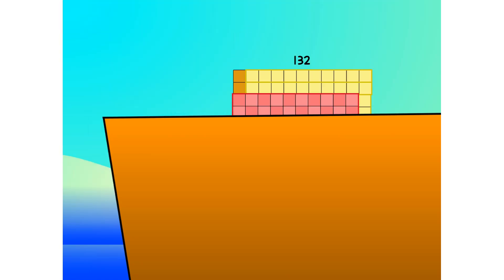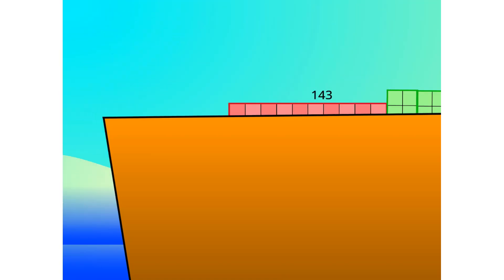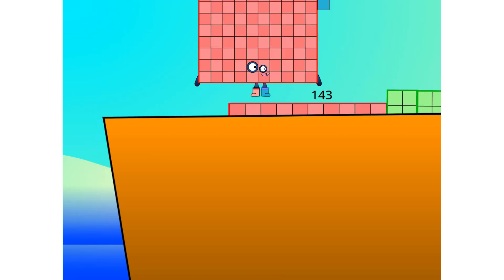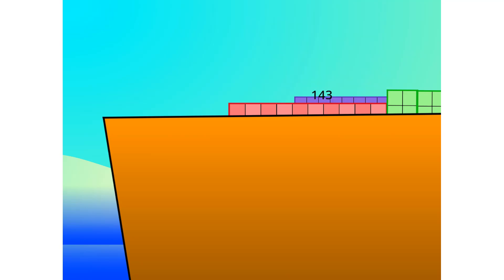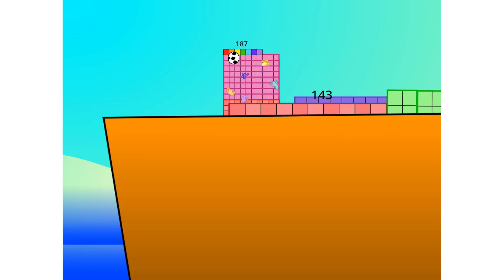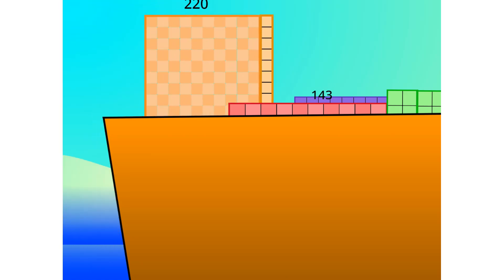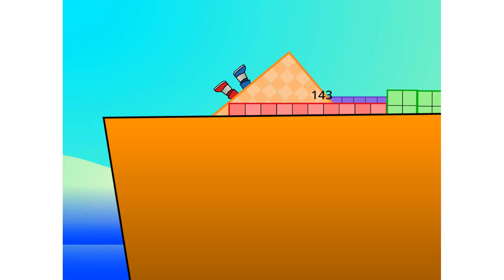Into the boat: 11, 12 — step lively — 13, 14, 15, move along, move along, 16, 17, 18, 19, 20. Blow me down, 20! That's it, mates. 20 is all I've got room for. Let's weigh anchor and cast off.